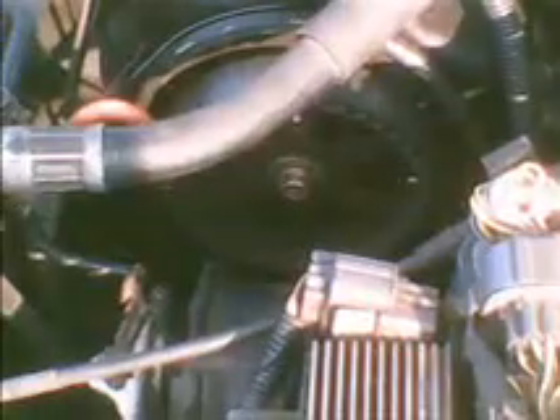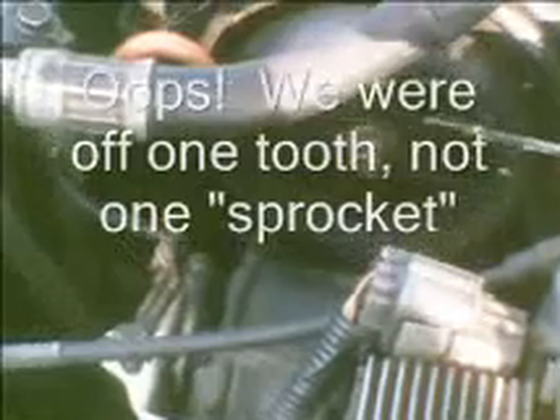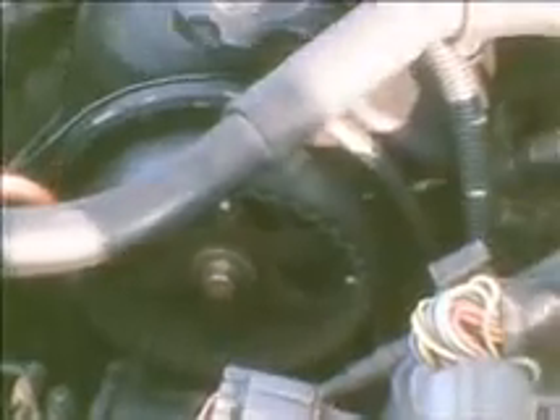We want to check to see if we're one tooth off on the camshaft sprocket. It turns out we were off one sprocket. We slid the belt off and turned the camshaft sprocket — there's a 12 millimeter nut there that you can turn it with. You're supposed to change it by removing the whole lower and upper valve cover, but we just slid it off and slid it back on.